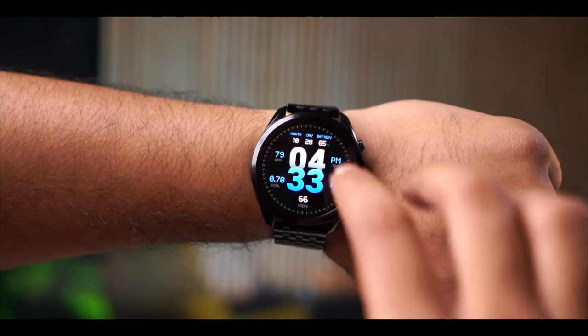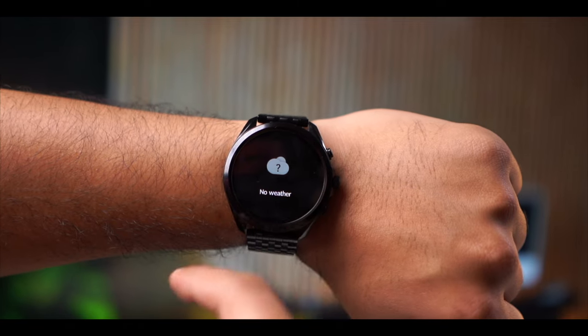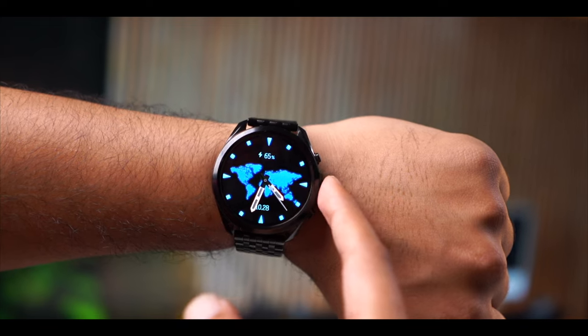The most important thing is the UI interaction, which is smooth. The watch has a premium feel. You get good, bright and colorful watch faces. Swiping up shows quick settings, swiping down shows notifications, and swiping right gives you shortcuts — you can check out all those things. You can also change the watch faces, and there are a lot of watch face options available. The animations and transitions are also smooth.